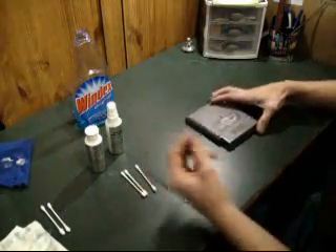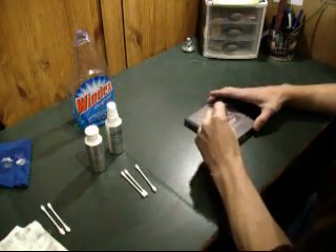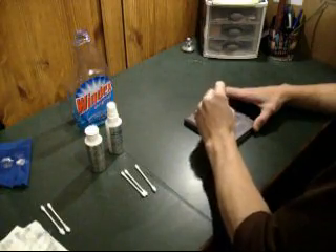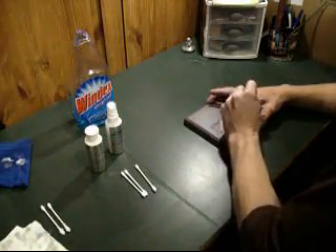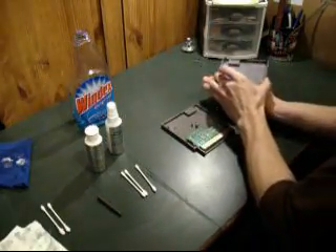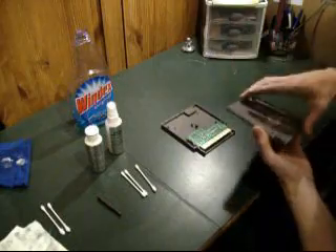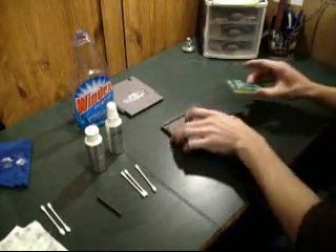To start with, we're going to take the screws out of the back. There's usually three of them — sometimes there's five, but most games you'll find have three. Just use the tool to unscrew those. The back should just pop up and slide out. Take the screws out, don't lose them, just set them aside. And we're going to take out the board here.